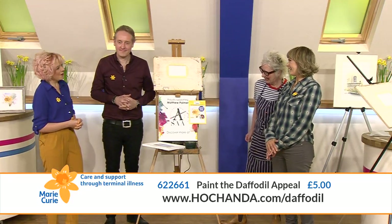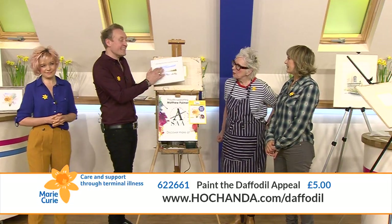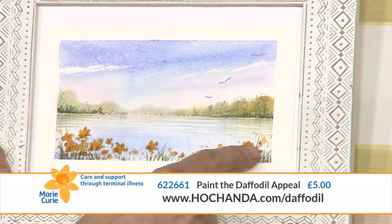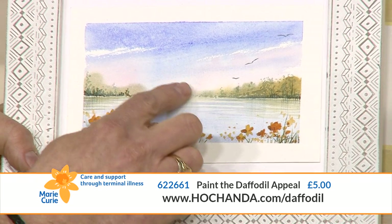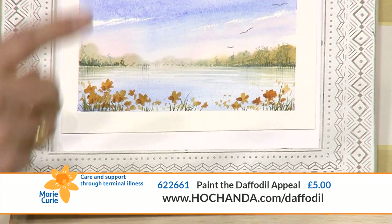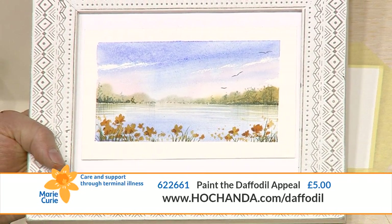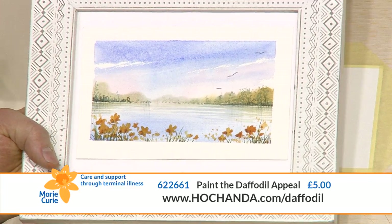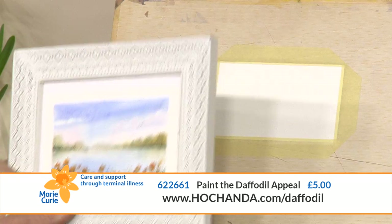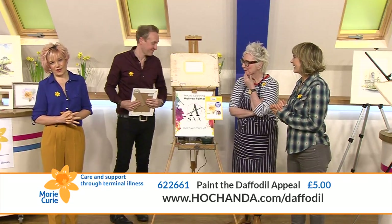We're going to paint a lake scene with some beautiful daffodils in the fog, focusing on that nice pale pink in the sky. You could use the same sky and go for a vivid red if you wanted - like a matching set, sunrise or sunset. If you're going to join us and have a go, that would be beautiful!